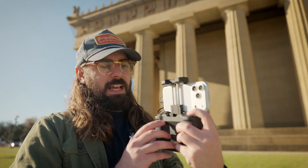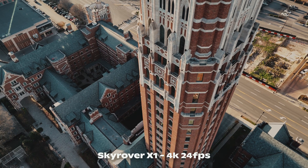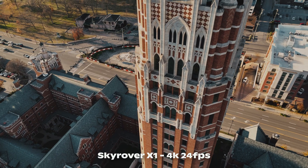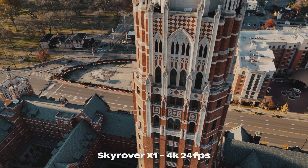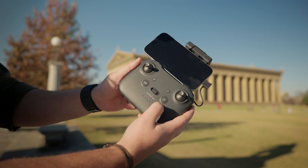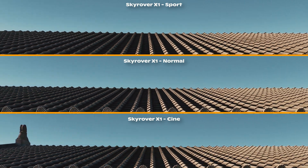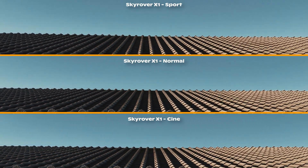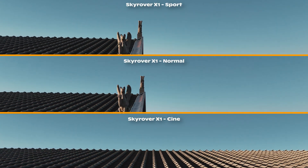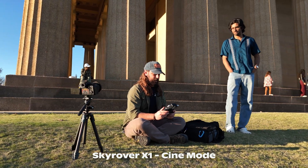The only critique for me is that on the back, you have a little dial to tilt up and down. I think it's a little more sensitive than I would like, but I do think that's something they could tune in a firmware update, because this is a very new drone to the market. Additionally on the controller, you do have Cine, Normal, and Sport mode. Sport mode is if you just want to turn off obstacle avoidance and rip it chasing after a car. Normal if you're doing a mixture, and then Cine if you want to get those really beautiful, slow cinematic shots, which is probably the mode I leave it in the most.